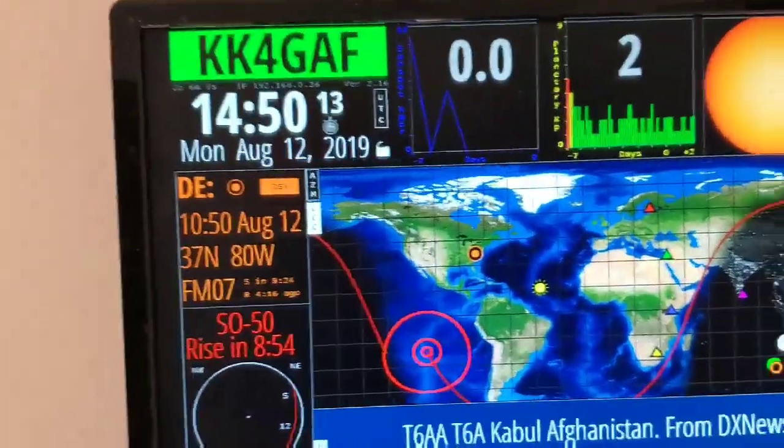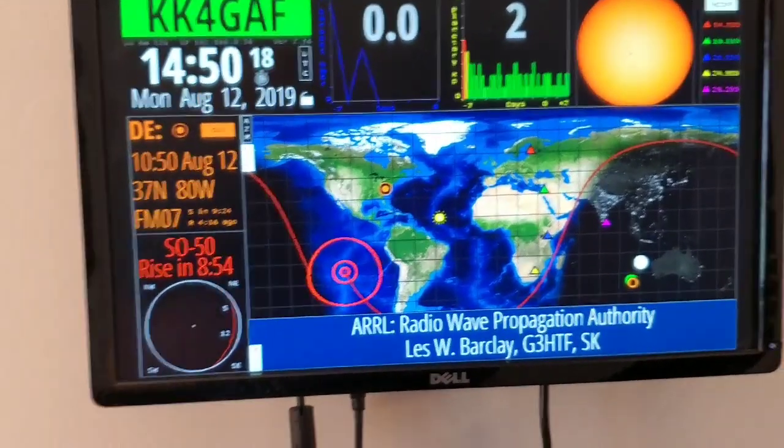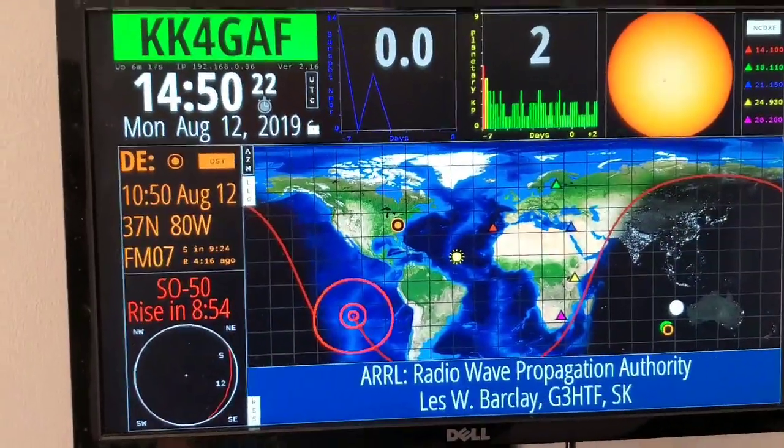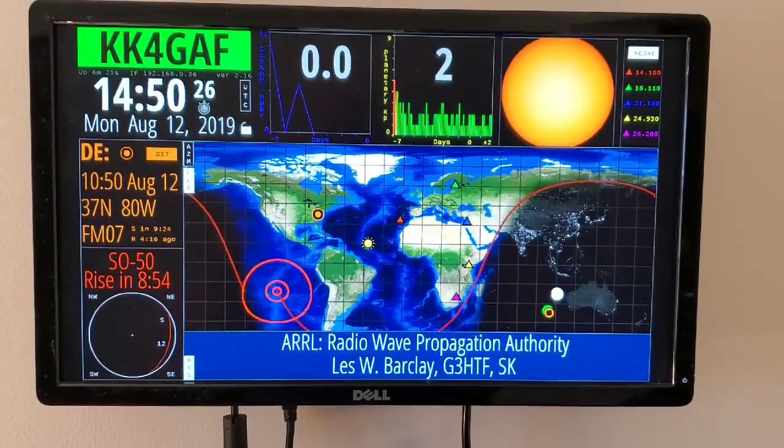You can actually change the views of the map — this is the grayscale view. The red out there is tracking the satellites, and it's running great. If you have any questions, just post them below.